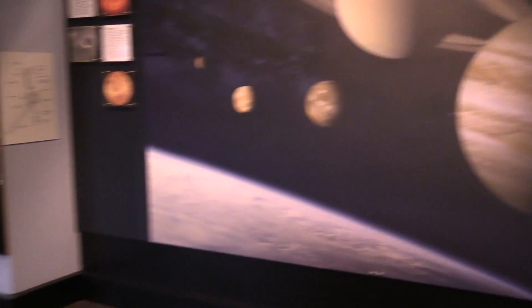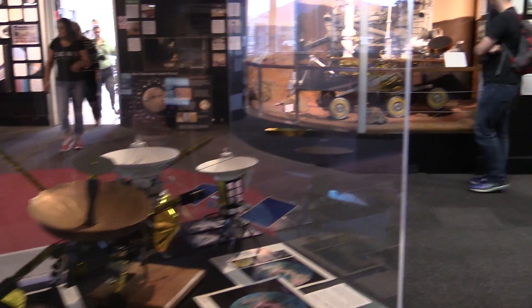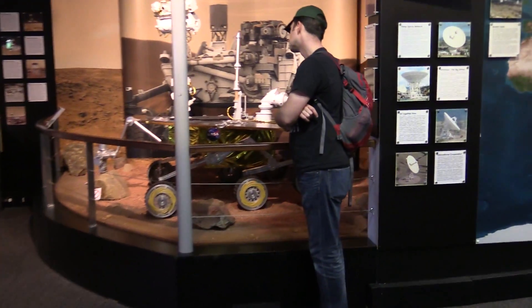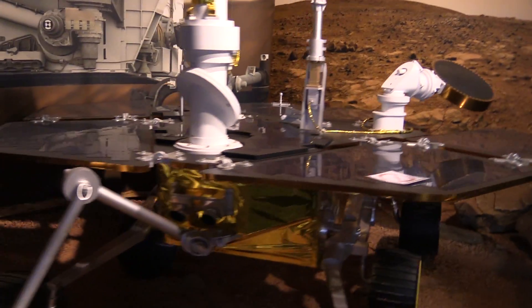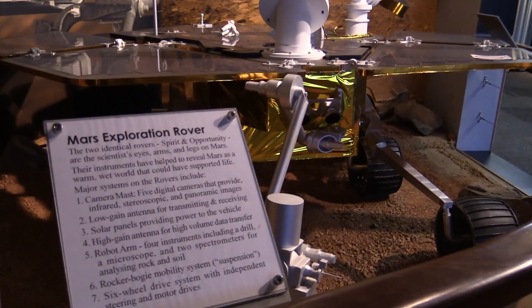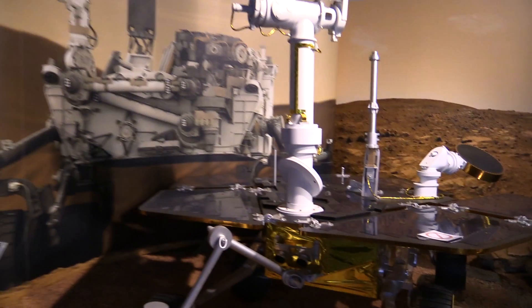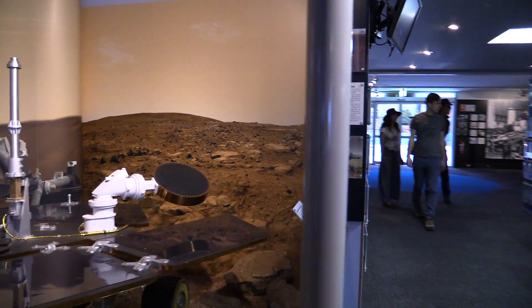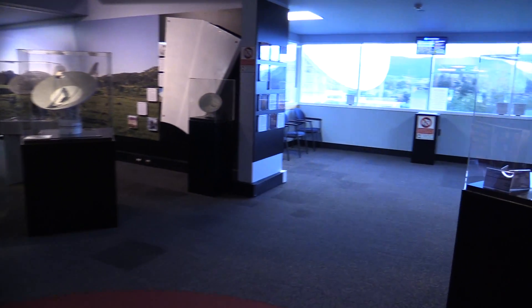And the NIC — or network interface unit, NIU. Anyway, we are at the visitor centre for the Canberra Deep Space Network. And there it is — Spirit and Opportunity. Gorgeous, aren't they? That is to scale. And of course, there's the Science Lab in the background. This is a cool little centre.